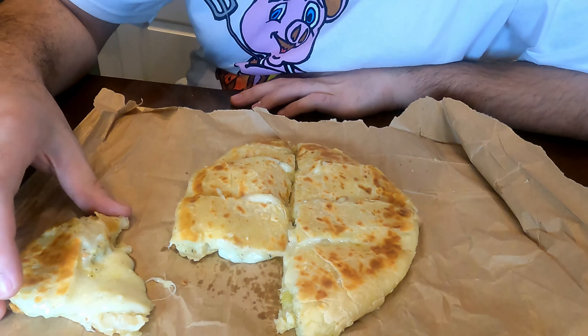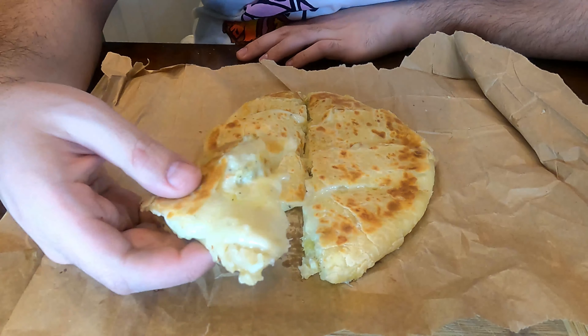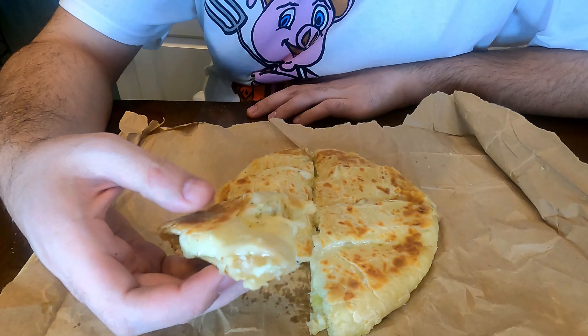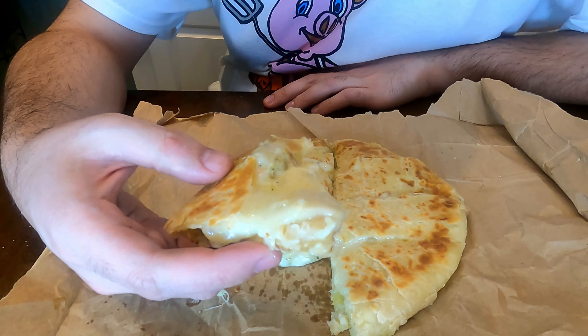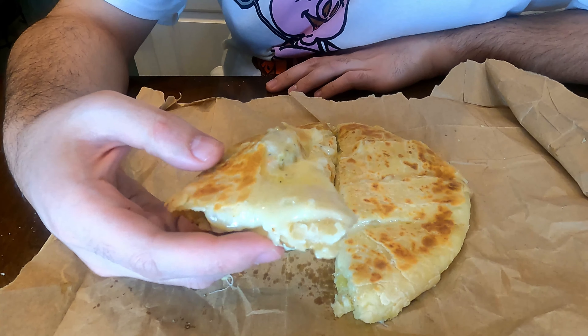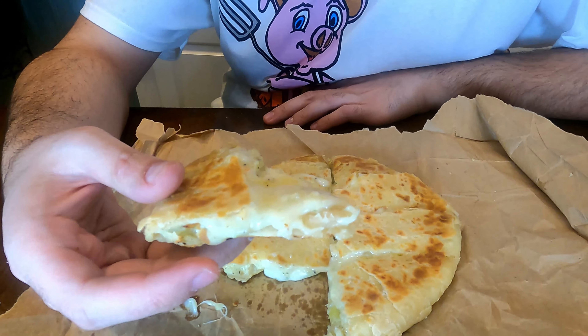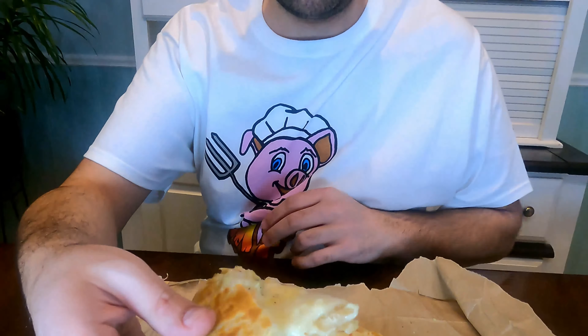This is our potato cheese bread. We've got our bread on the outside, loaded up with mozzarella cheese and seasoned mashed potatoes. We have to taste it — that is my favorite part of these videos. Let's give it a go.